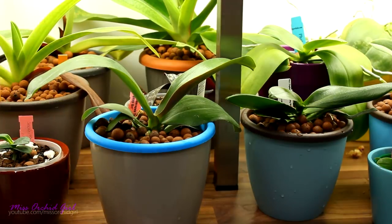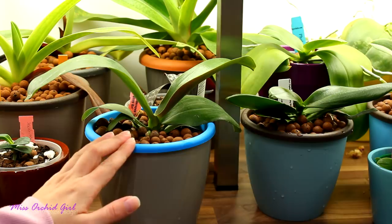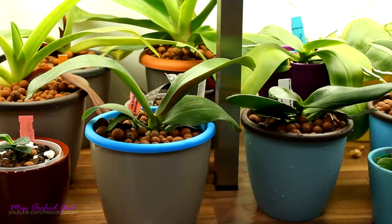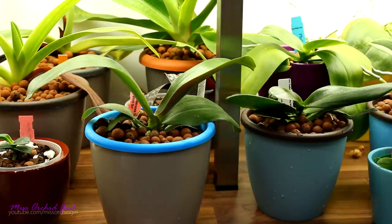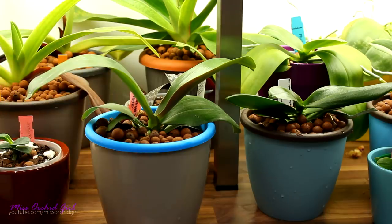Since I'm doing this I thought it would be a good idea to film and take you along for one of the repottings, because today we're gonna talk about self-watering pots and using them with other types of media. Recently I've been asked by one of my viewers if this setup can work with bark chips, specifically with the Repot Me bark mix, but I will extend it to bark in general. So that is the subject we're gonna elaborate today because in essence anything can work, but is it useful, is it functional, is it sustainable? Well, that's what we shall find out.